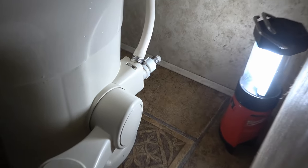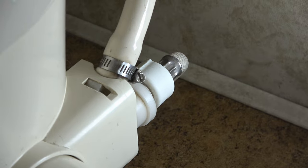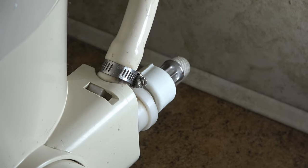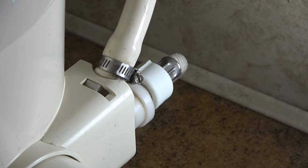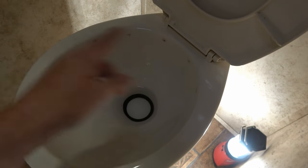So we'll get down here and show you where it is. You can see it's right back there — the water line coming in from the RV cold fresh water feed, then it goes through that valve, then up that tube and into the back of the toilet where it flushes.